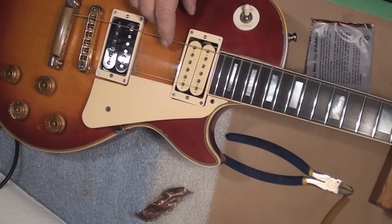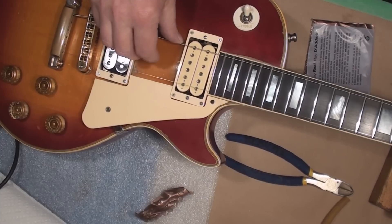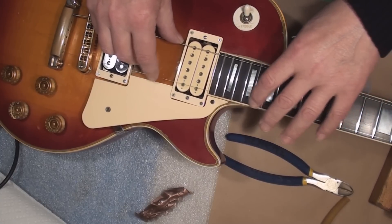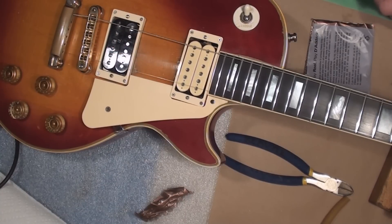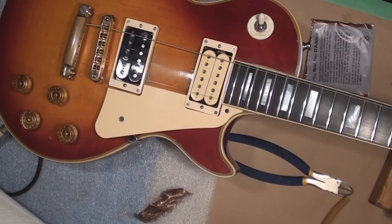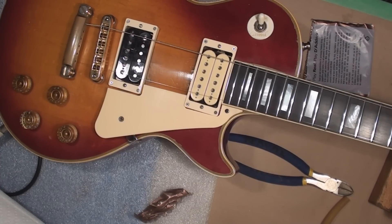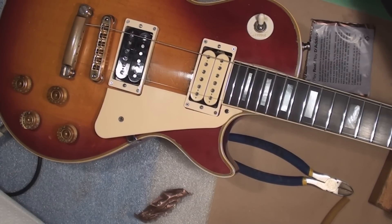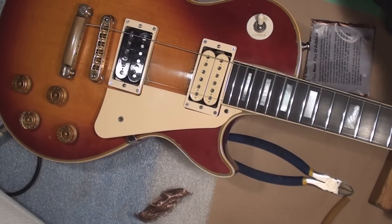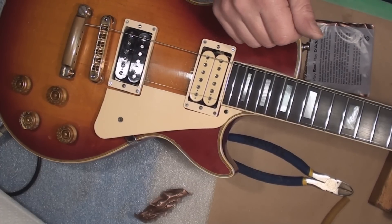I've got a couple strings on it, getting them up to pitch. Since it's been sitting with little string tension down here in the lusciously humidified basement, the guitar's gotten a little fatter. Special wrench — loosen the truss rod a little bit here. Oh look at that, just disappeared like that — that was like a half a turn.